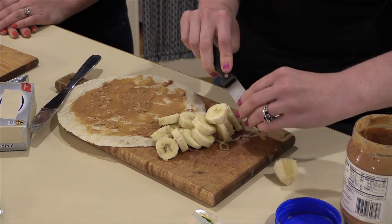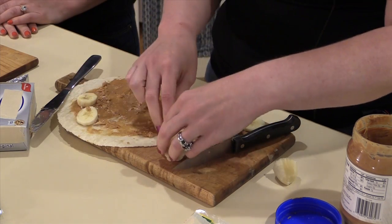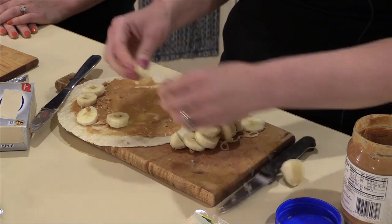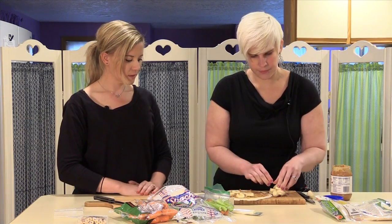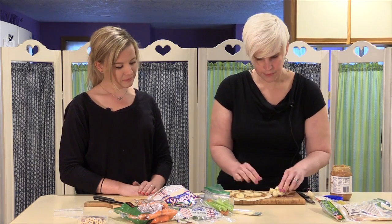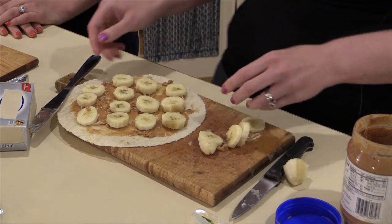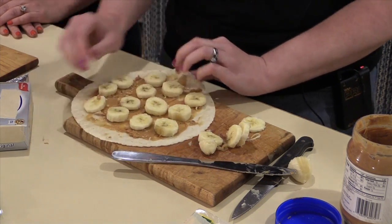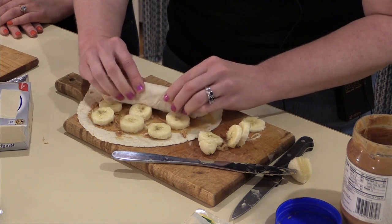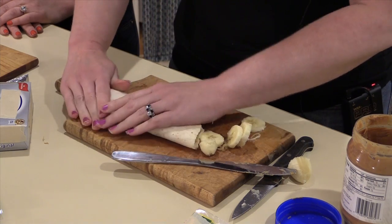Now we're just going to start layering our bananas on here. You kind of want to leave space in between the rows, so when you roll it up, you have a little spot for your fold. Just kind of throw them on there — it doesn't have to be perfect because they're not really going to see the inside. So we've got our banana on there, and now we are just going to start to roll it, using each layer of banana as part of the roll. When you get to the bottom, kind of smash it down.